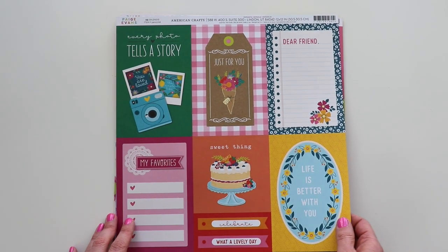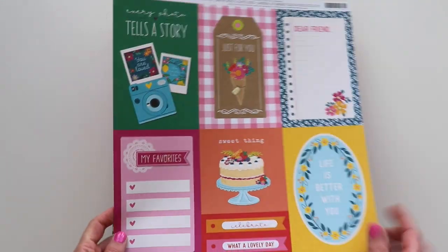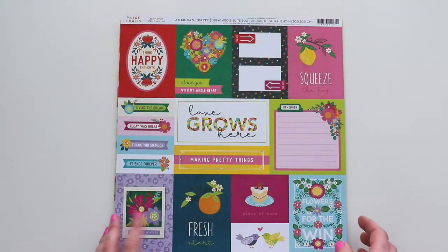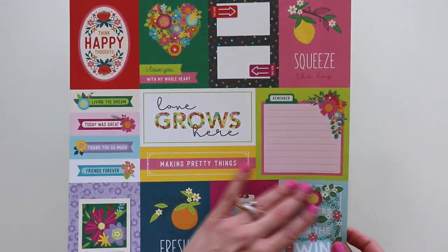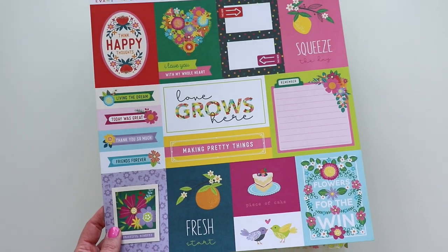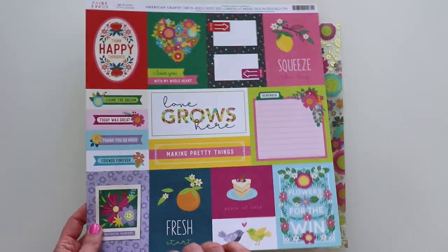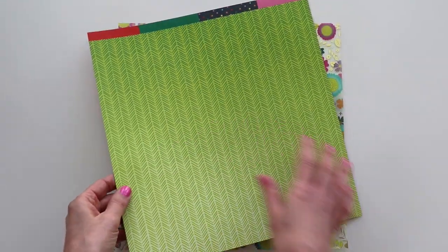We've also got a couple of cut-apart pages, great for pocket page scrapping — these are four by six. We've got a pretty pink solid floral on the back. And another cut-apart paper, good for project life and pocket scrapping. You can cut all of these up, maybe turn them into a mini album, punch a hole through the corners, and slide them onto a binder ring. The back side is a lime green with a fun texture.